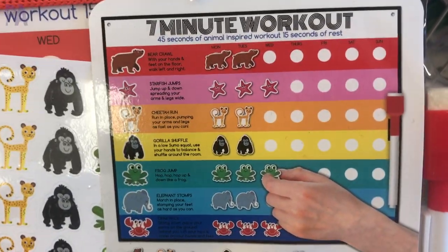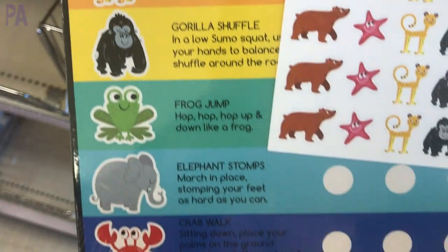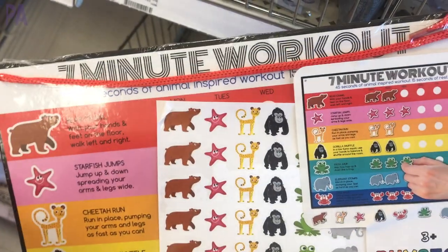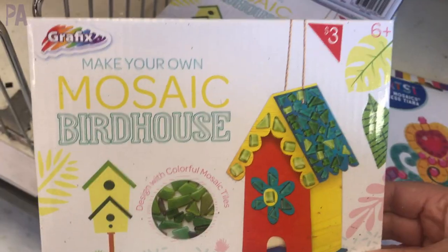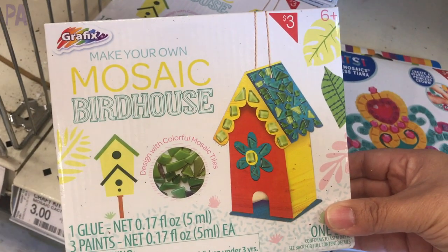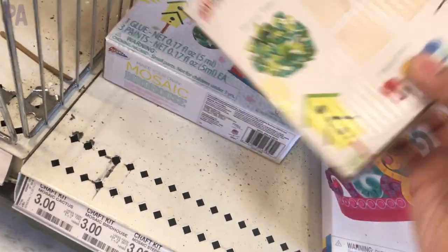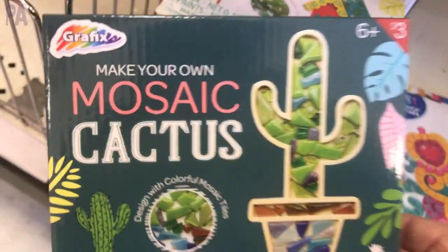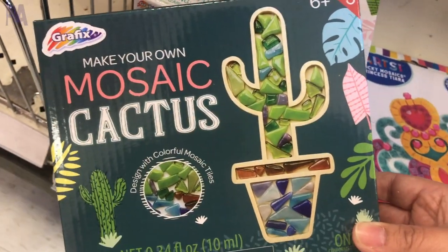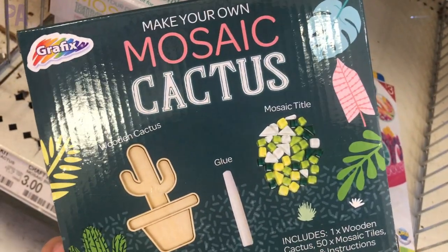Really loving this seven-minute workout set — it has all these different actions you can do and you can keep track with the stickers. Perfect for someone doing physical therapy or occupational therapy, or as a great break in between homeschool or virtual learning. I also found mosaic birdhouse kits — perfect DIY activities for spring and summer. And there's a make-your-own mosaic cactus kit that comes with a wooden cactus and mosaic tiles for your own decor.